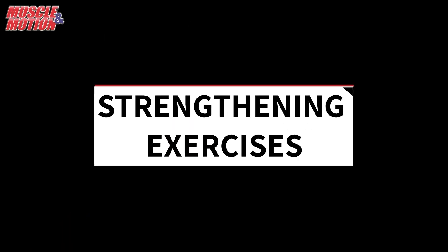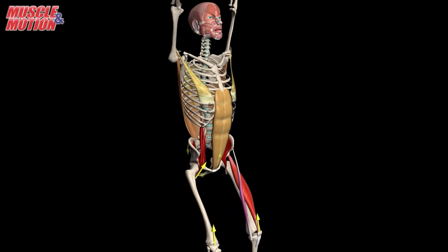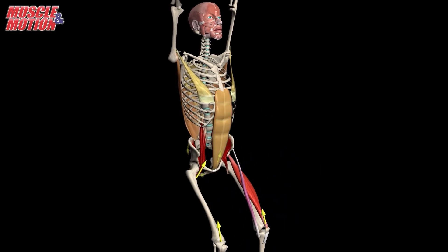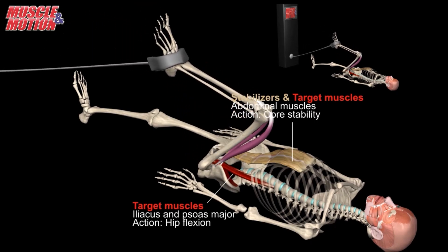To strengthen the psoas major, utilize hip flexion exercises such as the hip raise or the lying hip flexion.